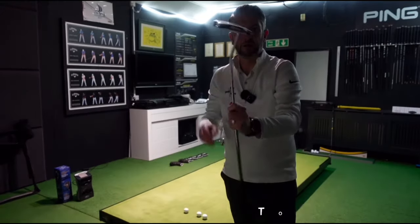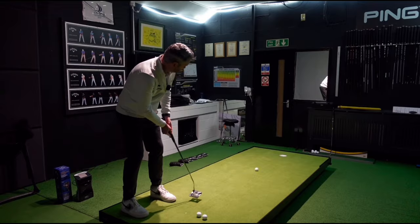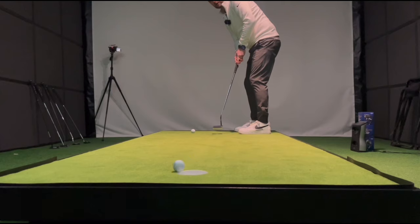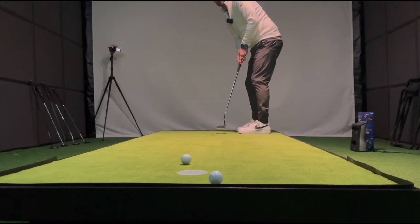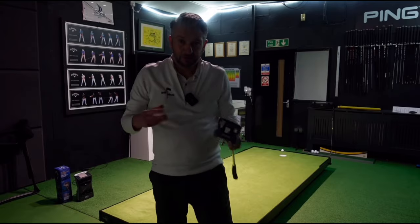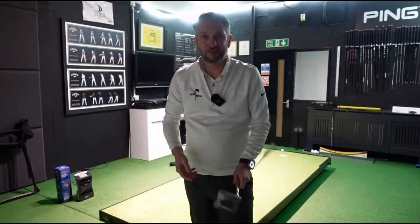One to go. Lovely sound with these — real quality putters. That was really interesting. A big variety there of milled faces, deep grooves, smooth milling, inserts, different shafts. Let's take a look at the tech behind each of those.